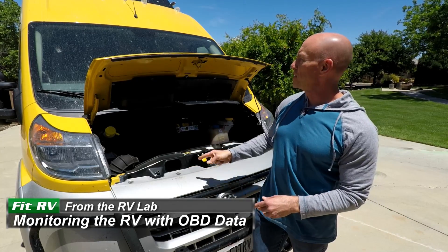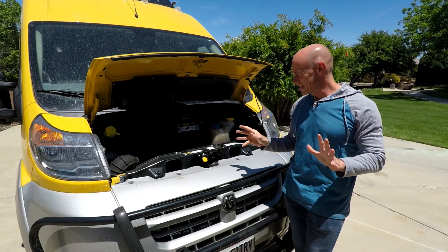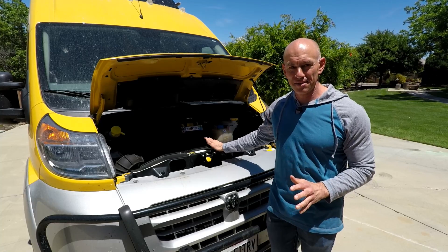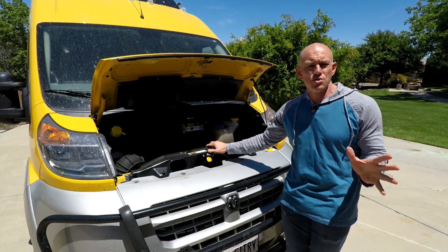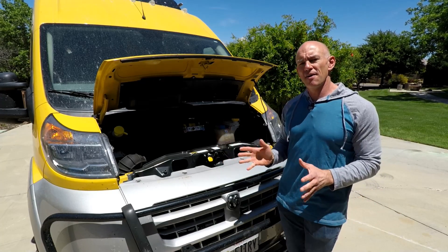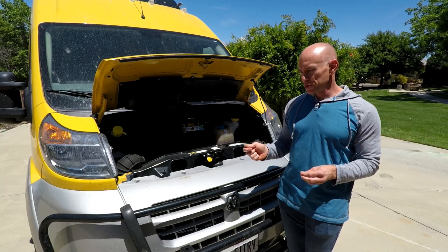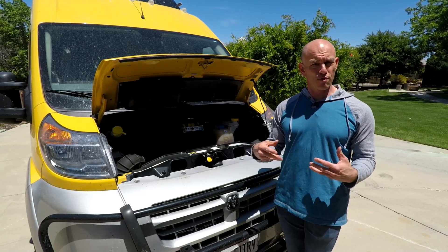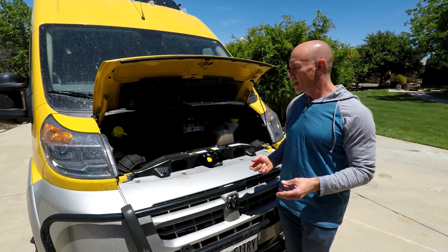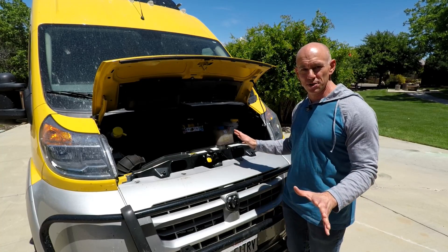Hey everyone, it's James from the Fit RV. So we recently had some pretty severe engine trouble with Lance here. Without getting too deep into it, when the technician tore the engine apart he found evidence of a failed thermostat, and his conclusion was that the failed thermostat led to a kind of chronic overheating, and that overheating then led to all of our problems. I'd like to have that not happen again, so that's what I'm looking into today.